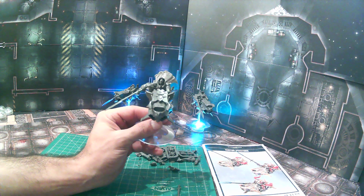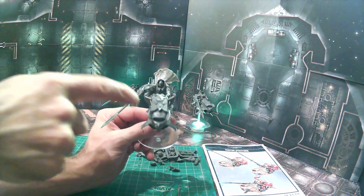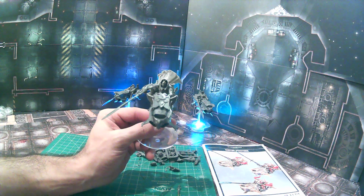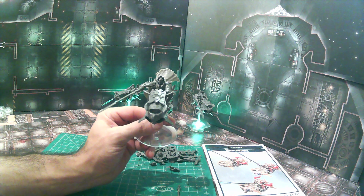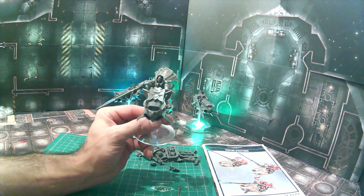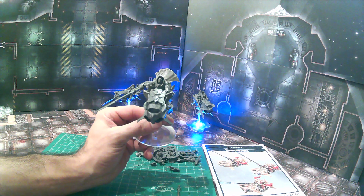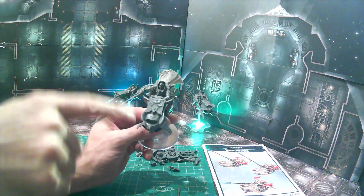I'm going to explain how we did the additional modifications. We took one of the shields from the Adeptus Custodes kit, flipped it over, and cut off the portion where the hand is connected to the shield — just cut it off flush on the back so it's a flat surface.